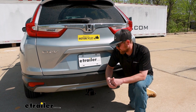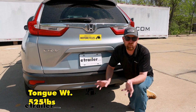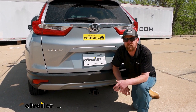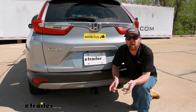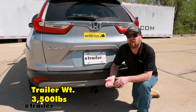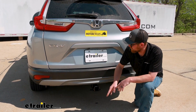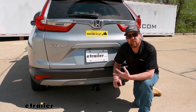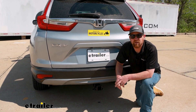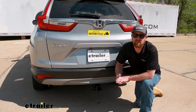As far as this hitch's weight capacities go, it's going to have a 525-pound maximum gross tongue weight rating, which is pretty good. That's the amount of weight pushing down on the hitch — good for just about any size bike rack or cargo carrier. The maximum gross trailer weight rating is 3,500 pounds — that's the weight pulling on the hitch, so the weight of your trailer plus anything you have in or on it. I do always recommend checking your CR-V's owner's manual to make sure your Honda can handle that much weight safely.